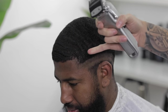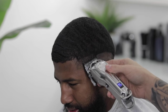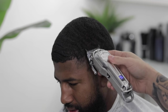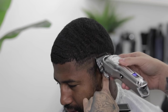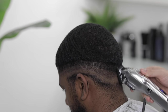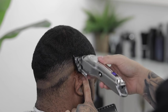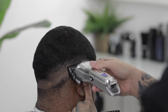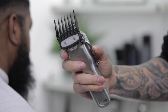Next we're gonna come in with the one and a half — that's the one guard with the lever open — and we're gonna lay down our next guideline, coming up about a finger in length and staying parallel to our first two guidelines. Make sure you're constantly brushing away any loose hair so that you maintain a clean workspace throughout the whole process.